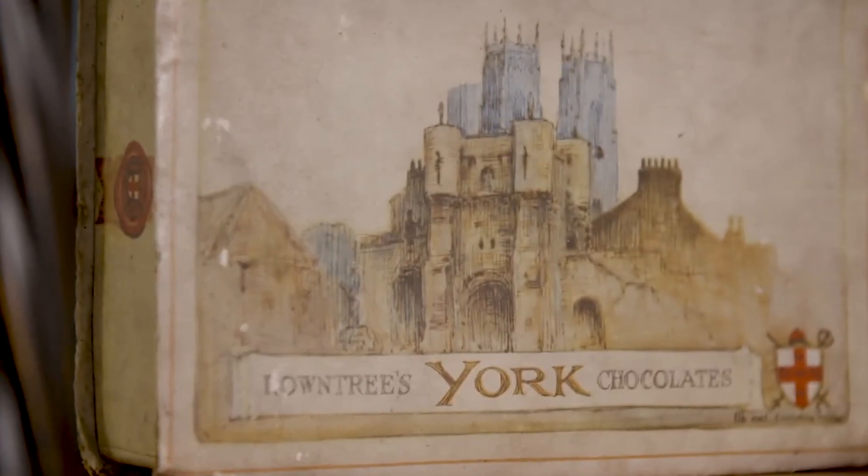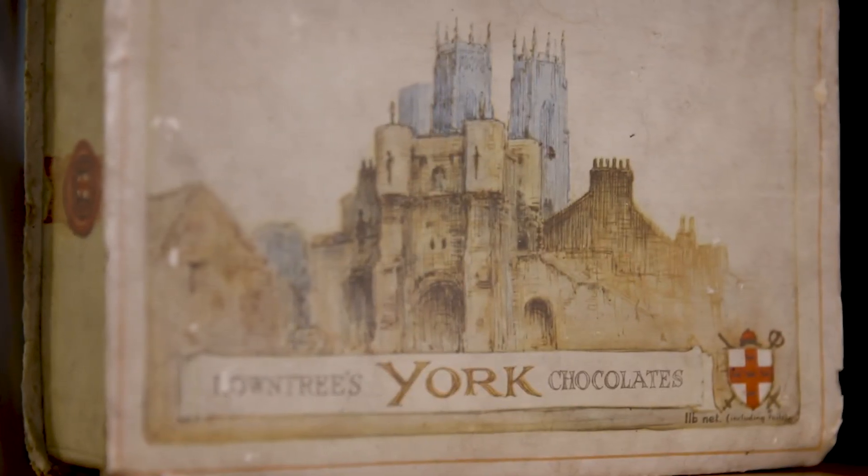And I remember always being really excited by this concept that York had this chocolate identity.